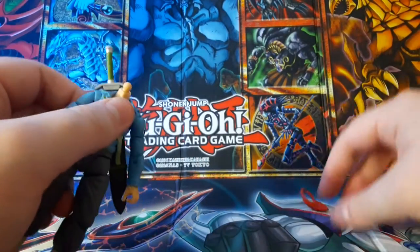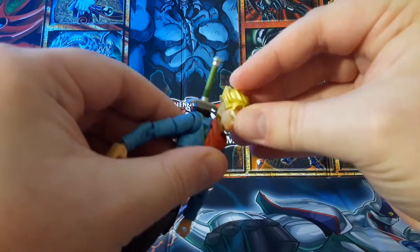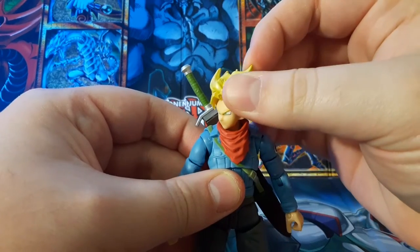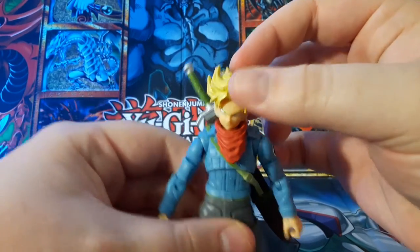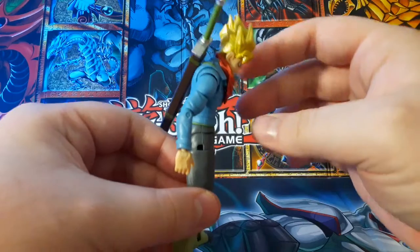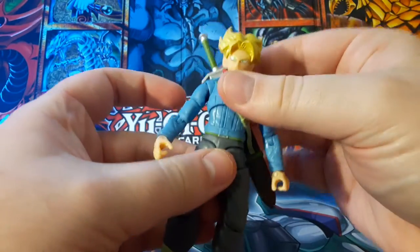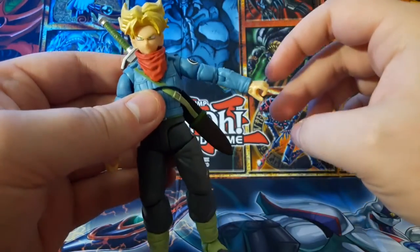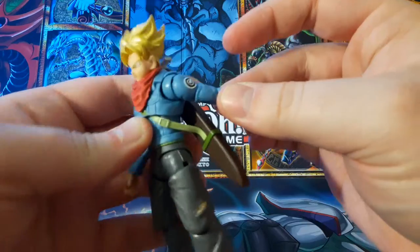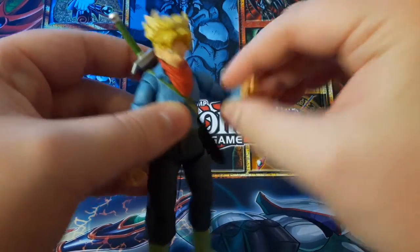Now taking a look at articulation. He's got a ball joint in the head which lets him look left, right, down, and up. He's got a diaphragm joint that lets him look down pretty good — I've heard a lot of people say that theirs breaks off at the hip, but he can look back pretty good too. Ball joint in the shoulder lets you go up quite a bit, and it has a kind of butterfly joint where it can push forward or push back. He goes up about that high with single jointed elbows.